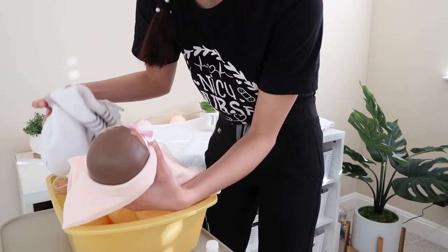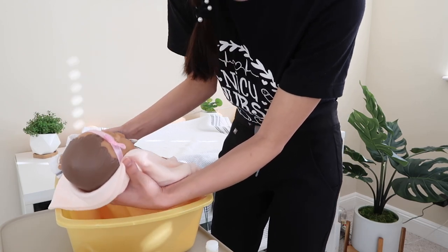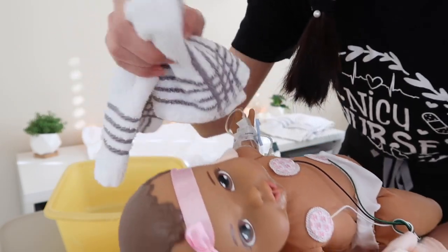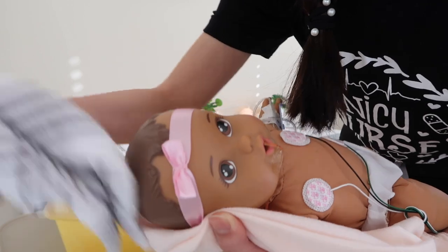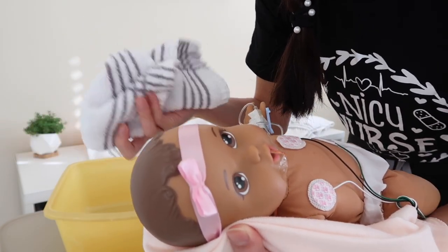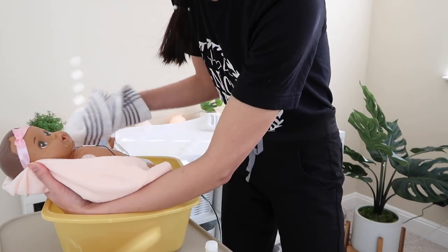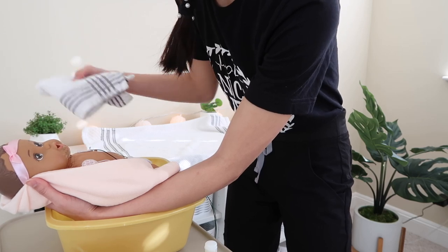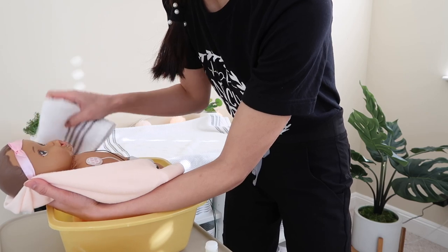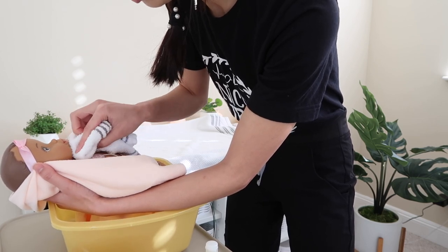I have my two washcloths — one stays inside the tub and one goes in the kidney basin. The first technique when giving a bath is to wash the eyes first. Grab a corner of the washcloth, go in and wipe outward, then flip to the opposite corner and do the same with the other eye. We want to keep the eyes as clean as possible and avoid spreading any infection or debris. At this point I haven't used any soap — we keep the face clean using just warm water, including underneath the chin where babies often get breast milk or drool.